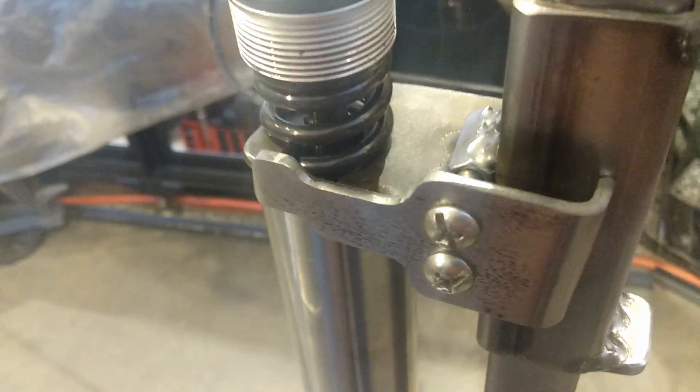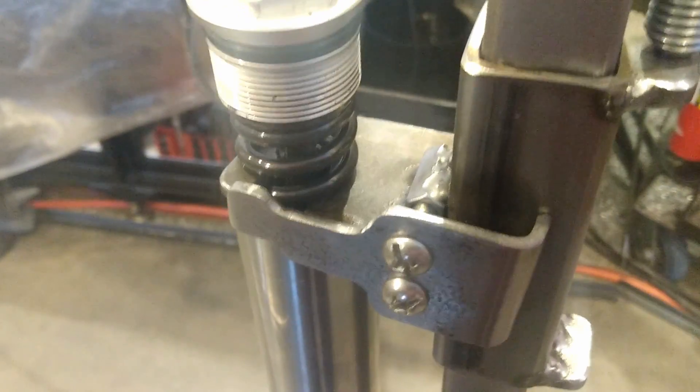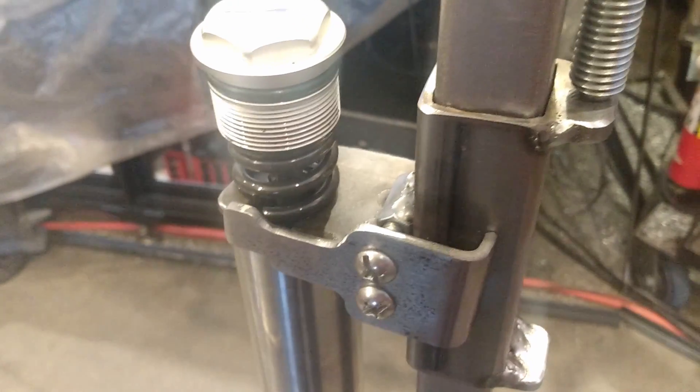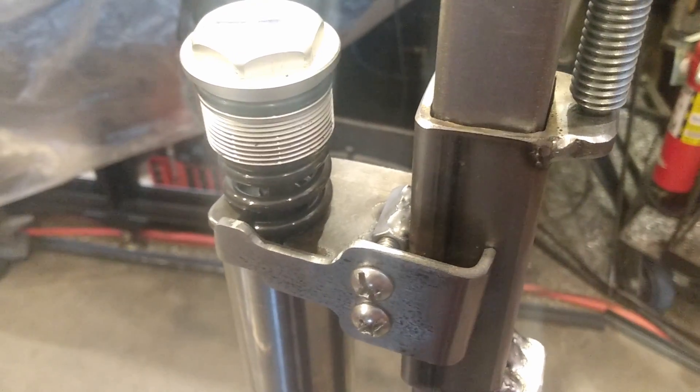There's no way for anyone to get hurt. The spring can't ever come loose, and if you've ever been around a spring compressor that let go, it can be a dangerous situation.